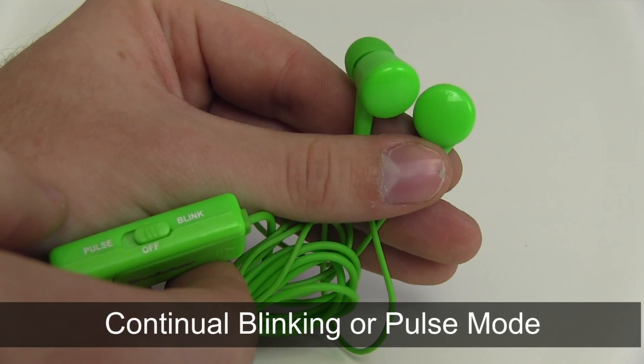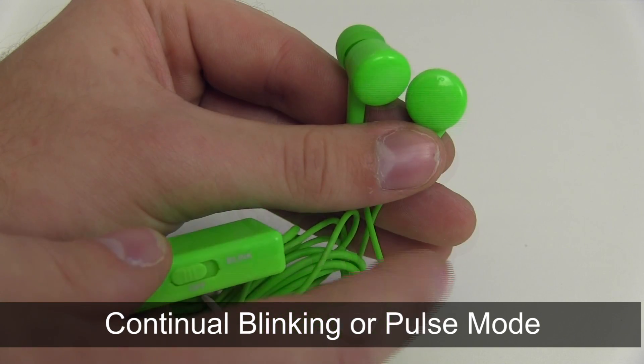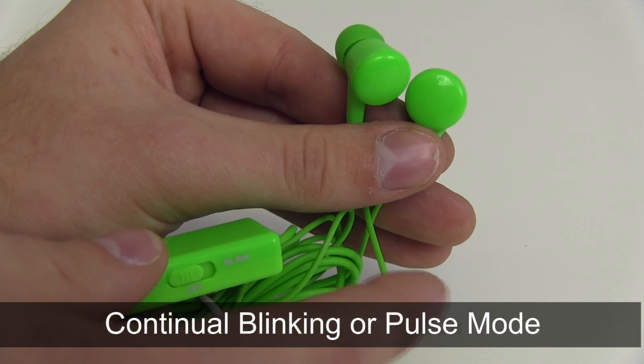These earbuds have two flash settings. The first is continual blinking, and the other is motion-sensing pulse, which fires up the lights as you move to the beats.